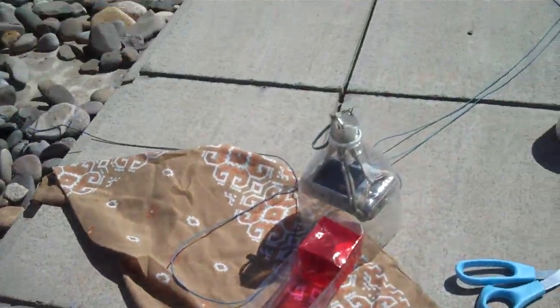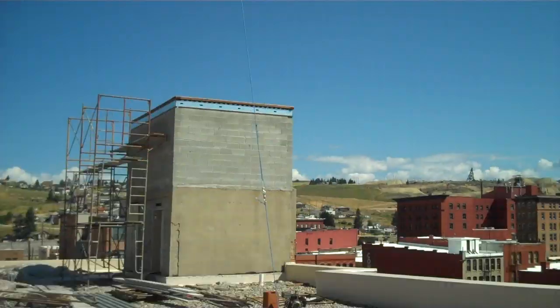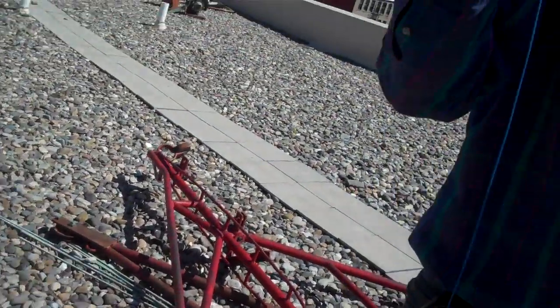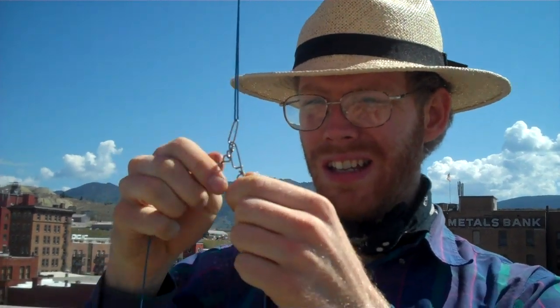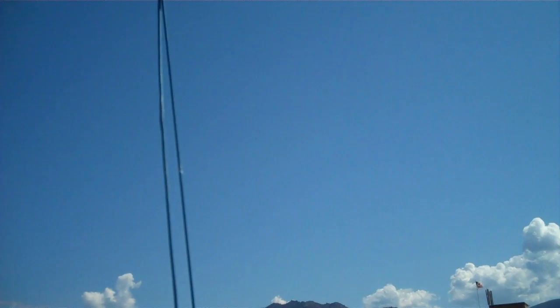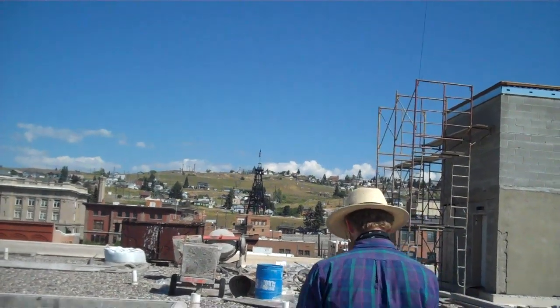We're going to take a couple hundred shots of the ground while we get the balloon in the air. For kites, we tie off lower on the line, but for balloons I'm just going to clip straight to where the line itself is tied. I'm listening to make sure it's still clicking as it goes by my head. So now we're ready to go over and take a couple hundred shots of the ground.